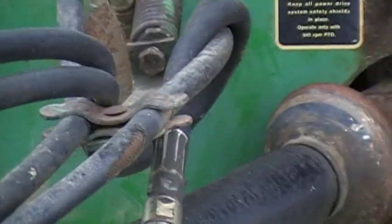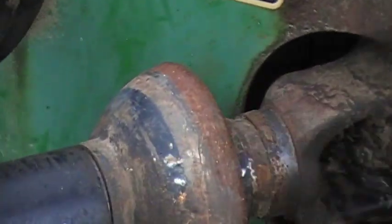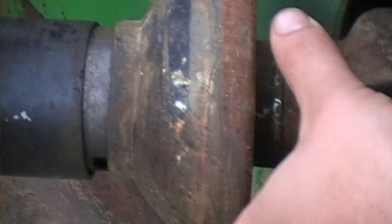Come along the side. You can see right here the PTO shields have come loose — needs new lock collars and the protective shield for the cover.